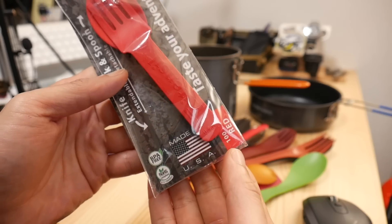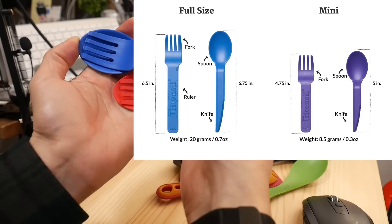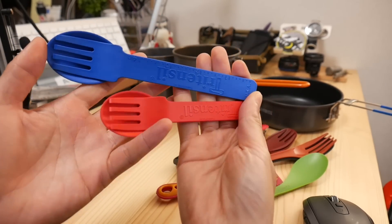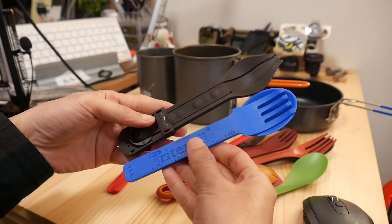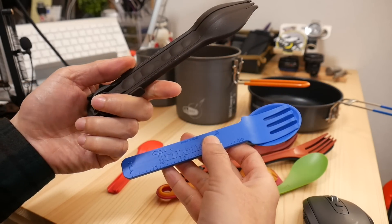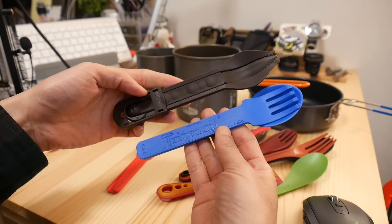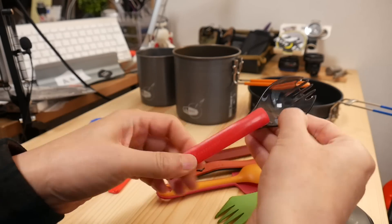Made in USA. Normal and small sizes. The size of this model is very similar to GSI, and it's made in Japan.